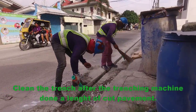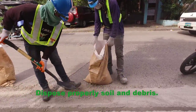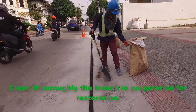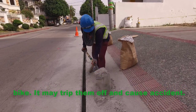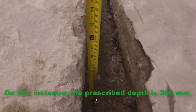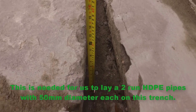Clean the trench after the trenching machine has completed a length of cut pavement. Excavate any buried debris to meet the prescribed depth, then dispose of soil and debris properly and sweep off excess debris. Clean the trench thoroughly in preparation for restoration. Safety hazards and warnings must be present on the open trench, since it is risky for cyclists who may trip and cause an accident. For quality assurance, measure the trench to confirm it meets the prescribed depth of 200mm and prescribed width of 60mm, needed to lay 2 runs of HDPE pipes with 50mm diameter each.